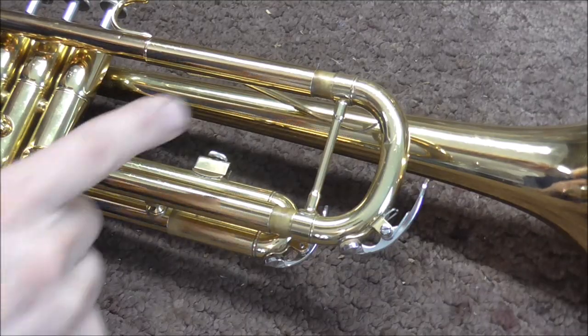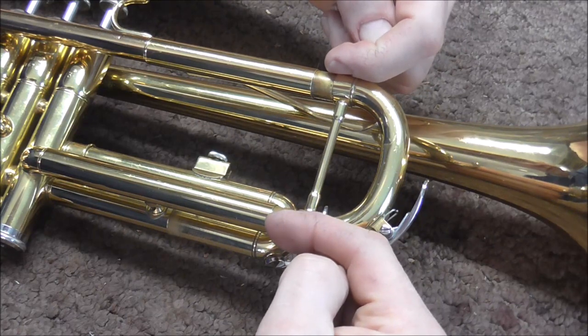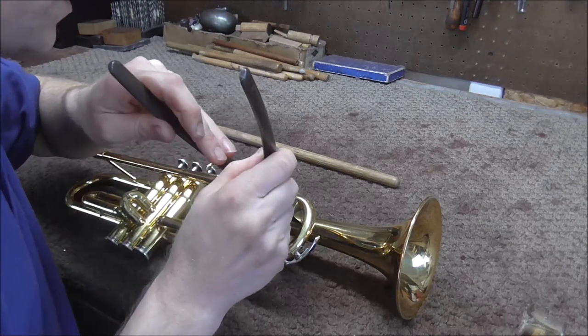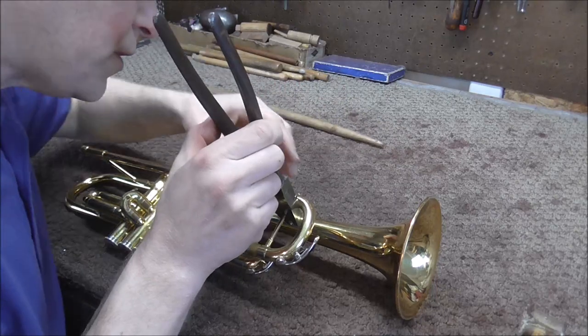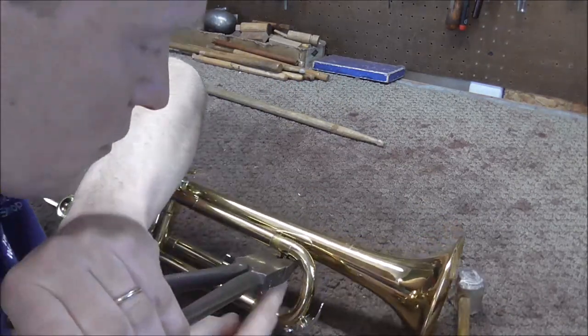What I do on this model of trumpet is I take the brace and the two ferrules and slide it this way just a little bit. What I do is I take my swedging pliers and I put it over the brace. If you do not have a swedging pliers, you can use a drumstick to do this too. Then I tap on the pliers and I watch for this ferrule to move.